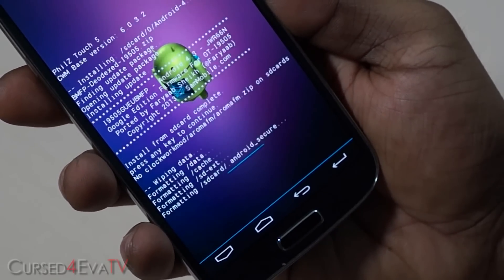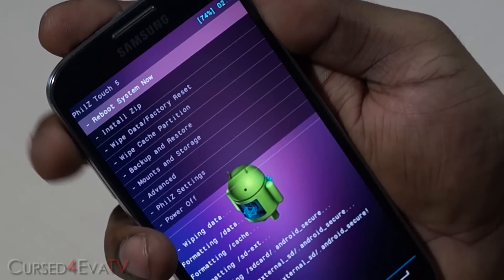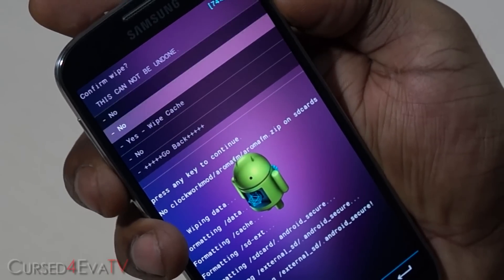That takes a few seconds to complete. Once done, go to "Wipe cache partition" and confirm "Yes, wipe cache".